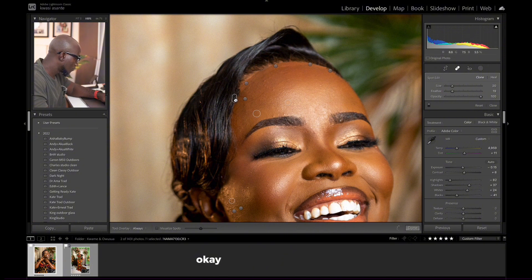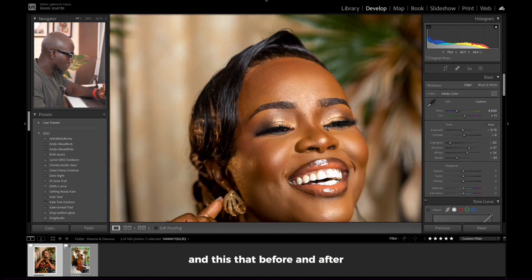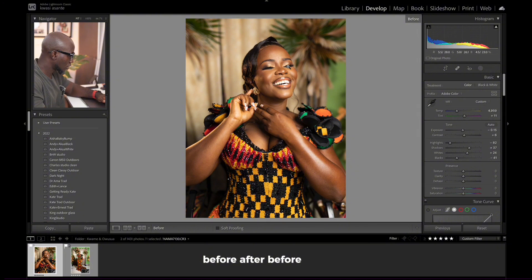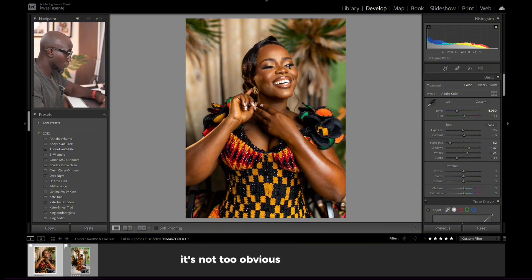Let's fix this part a bit. We can change the sample area — take it up here and see how it looks. This area is dark, so we're trying to remove that line that is very, very obvious. That's basically what we are doing. Okay, that's a little bit better — before and after, before and after. It's not too obvious as before.